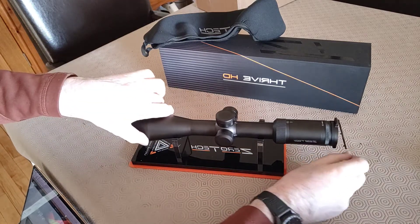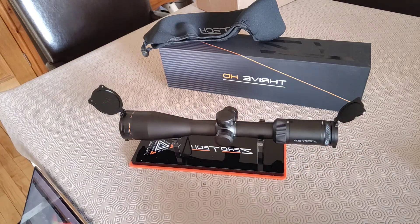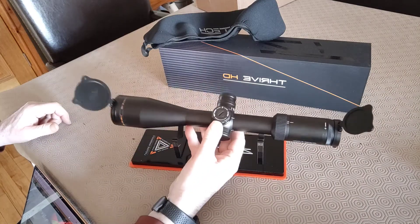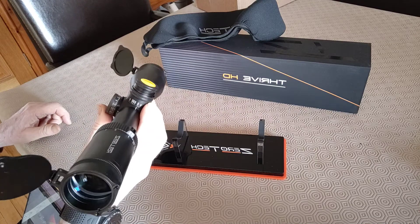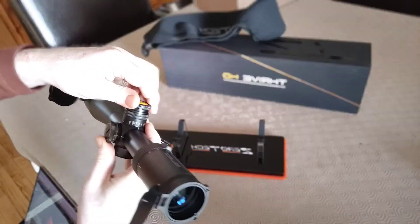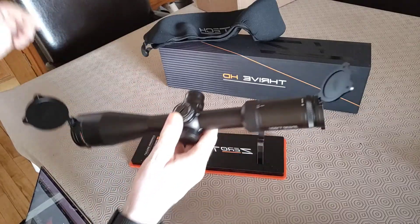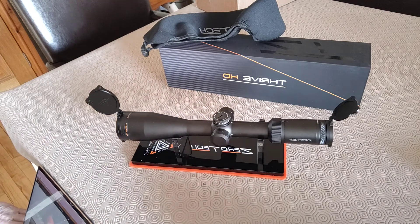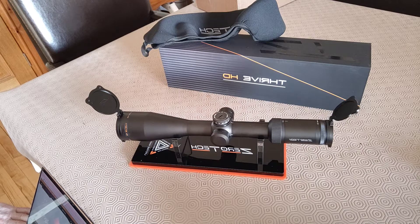Zero Tech are boasting 92% light transmission, which is right up there. It's got capped adjustments, parallax, and an illuminated reticle — a nice touch. I took it outside just now to have a play with it, to see what it coped with, and I was very, very impressed. Looking forward to mounting this on a precision rifle.